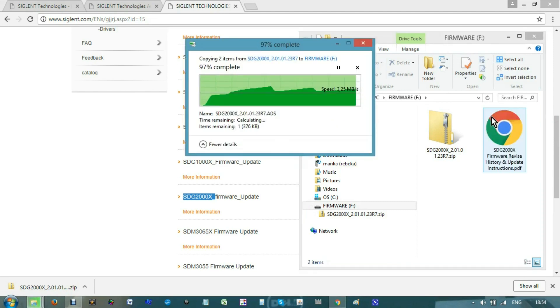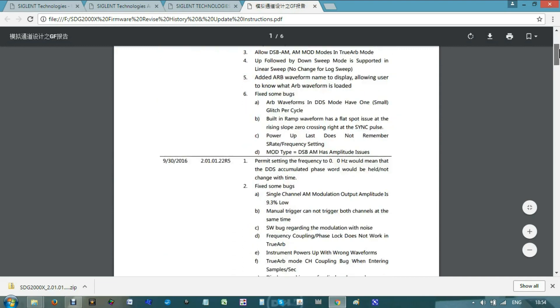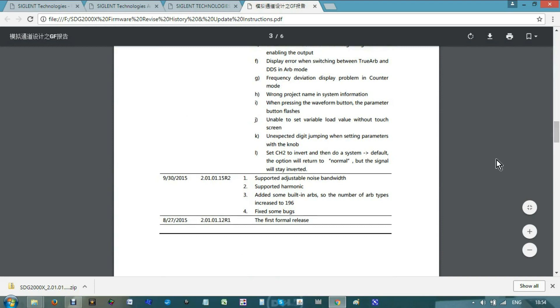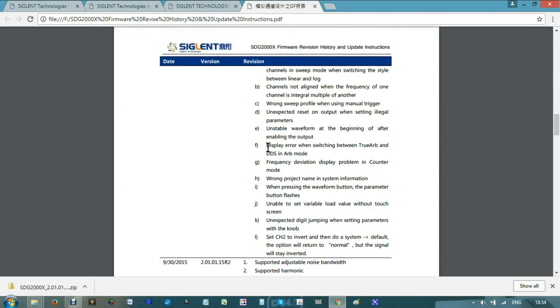In this file I have what I need to upgrade the firmware in my device, and also I have very important information from the company — it is the revision history, telling me everything that has been fixed since the beginning of this unit. You will find here, from YouTube product reviews, all the findings the guys found in this unit, and Zeglent has corrected them.